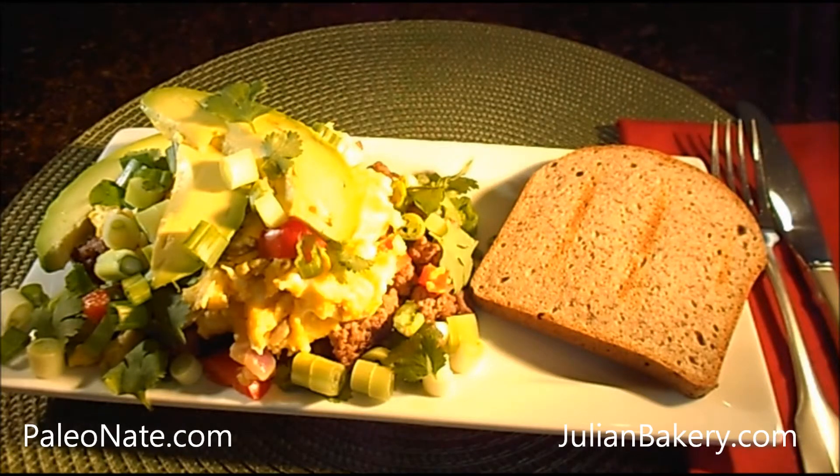I'll explain how I put this together. Cook the ground grass-fed beef in a medium skillet over medium heat until thoroughly cooked, then add the Paleo Powder with that for flavoring. Cut the bell pepper and the red onion and sauté in another medium skillet in coconut oil until soft.